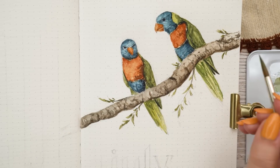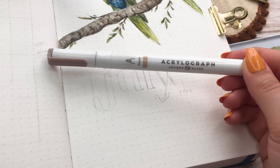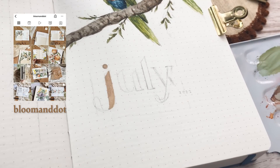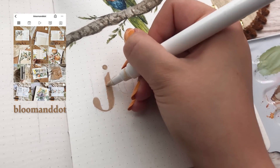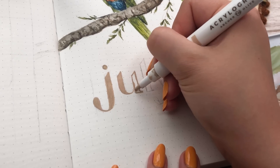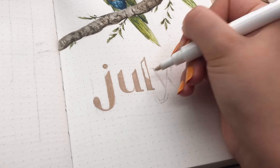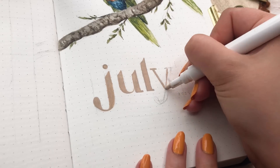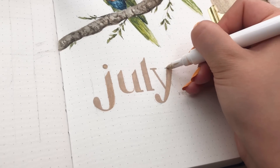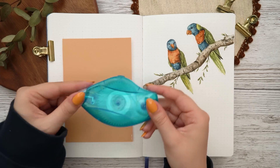That's it for the painting — it was a really easy process. Now we're making the little header for this page. This part of the setup is inspired by my friend Mihaela — she made a gorgeous setup for June and I love the way she made her headers and added colorful paper to her setup. I will link her social media platforms in the description. I used my Mothwing colored Acrylograph and made my July header for this page, and I really like how minimalistic that looks.